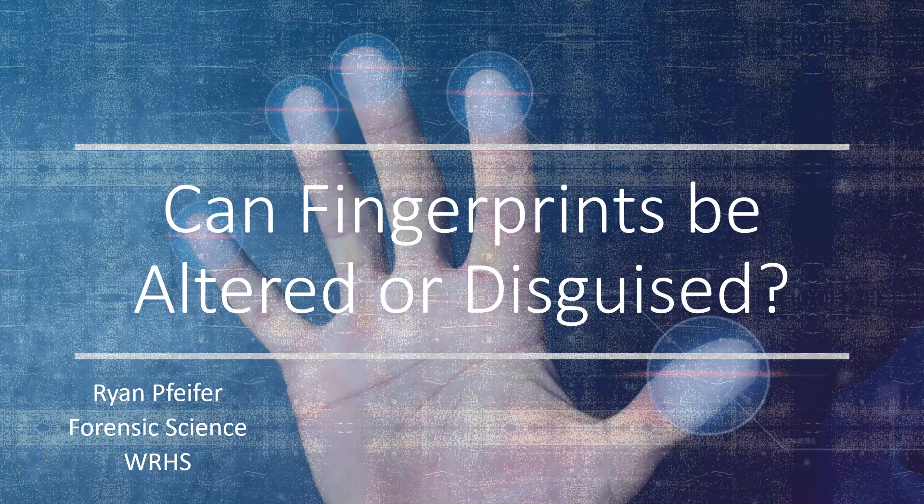Hey, Mr. P here. In this video, we're going to talk about whether or not fingerprints can be altered or disguised. Are there things that can be done to make fingerprints harder to lift, harder to leave, harder to interpret, harder to analyze, harder to investigate? Can we disguise our fingerprints? Or are these prints 100% set in stone, can't be altered, can't be disguised? Let's figure out this question.